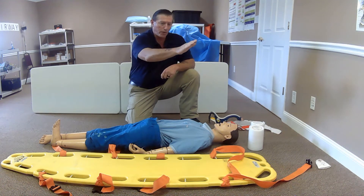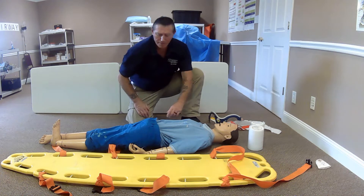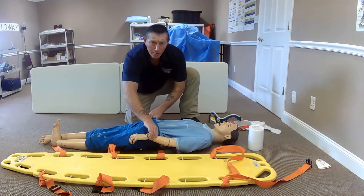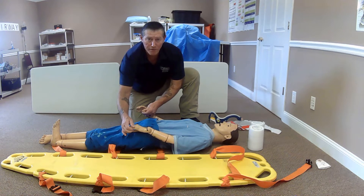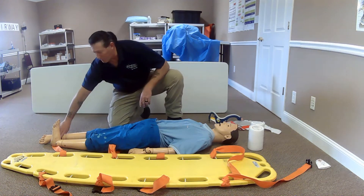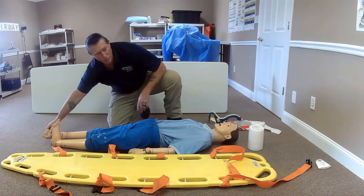I'm going to direct my partner to maintain manual stabilization of the cervical spine. I'm going to assess my patient's radial pulses and motor sensory. Can you move your hands? What fingers am I touching? I'm going to check my distal pulses. I will check the pedal pulse — present. Can you move your foot? Which toe am I touching?